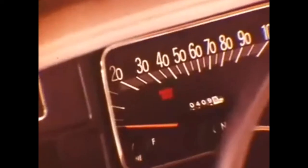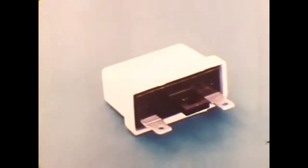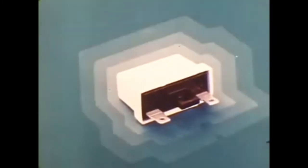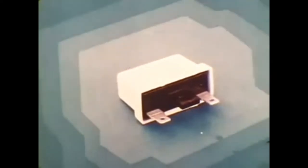To warn of an unfastened seat belt, the reminder part of the system — the buzzer and the light — comes on just as on the 1973 models. Although the 1973-type buzzer and warning light are used on the 1974 models, the reminder system circuits are entirely new this year.